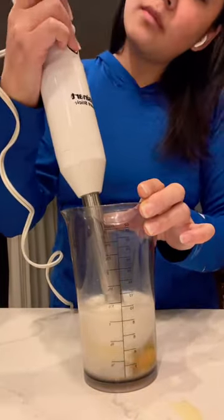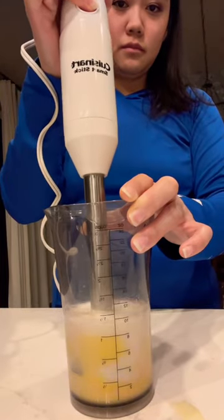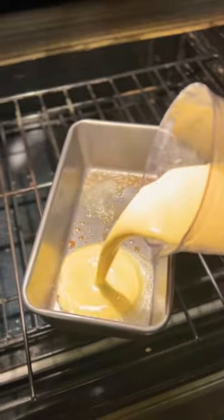Blend that all up until it's smooth, then add it to a preheated pan that you've left in the oven with half a tablespoon of butter, and cook it at 400 degrees for about 15 to 20-ish minutes until it's browned and golden and puffed up.